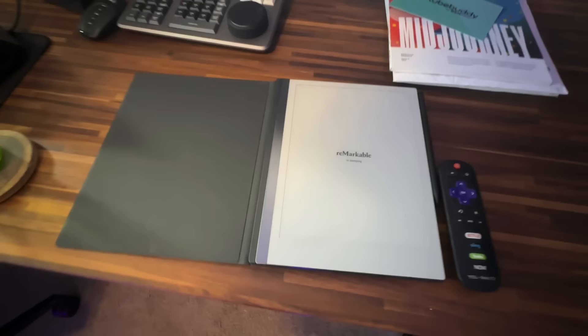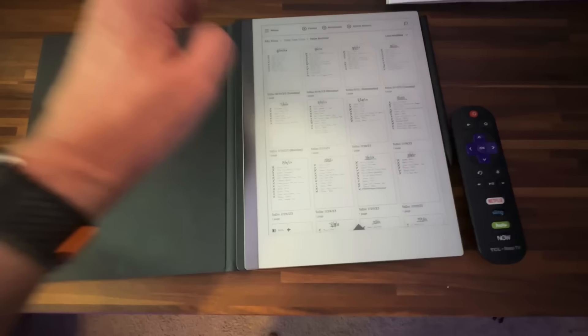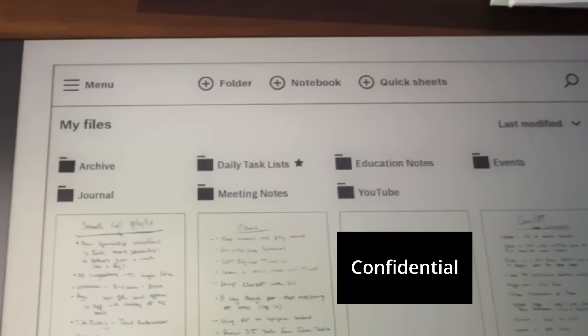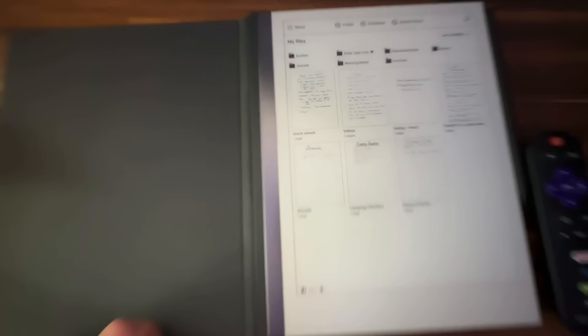I've got this reMarkable tablet here, which I'm absolutely obsessed with — I use it every single day. I keep my task lists in here. You can see my to-do archive with task lists going back months and months. I keep an actual handwritten task list that I check off every day, plus a journal, education notes, meeting notes, event notes, and notes on YouTube. This thing is probably my most used tool every single day without fail.